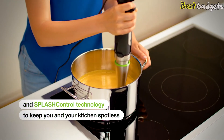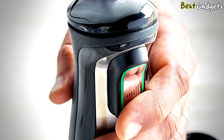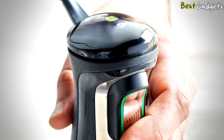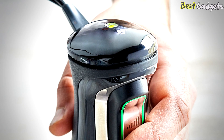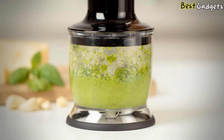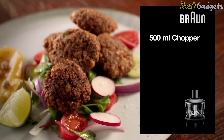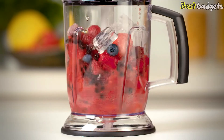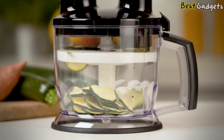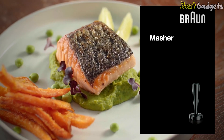To enjoy perfect results with no mess, you also get splash control technology. Braun's Power Bell blending shaft has been designed with splash control technology that prevents splashing and keeps your kitchen spotless. It features an Easy Click Plus system to change attachments with a simple click — a variety of compatible accessories can easily be attached. The top-of-the-line model comes with a full-sized 6-cup food processor kit, 20oz beaker, whisk attachment, and masher accessory. Braun offers a generous 3-year warranty for the MultiQuick 7.